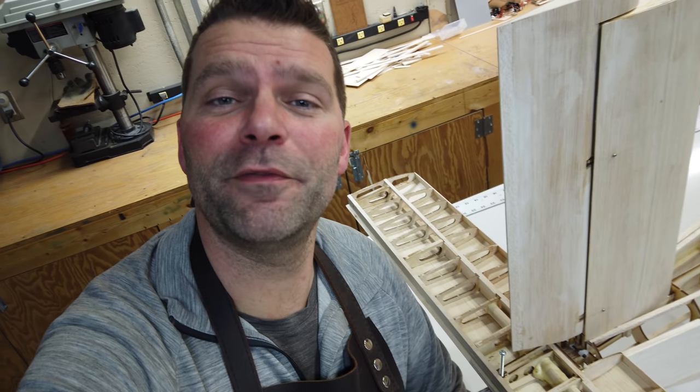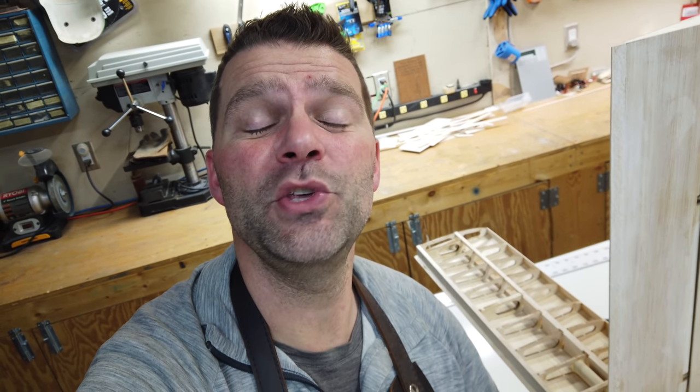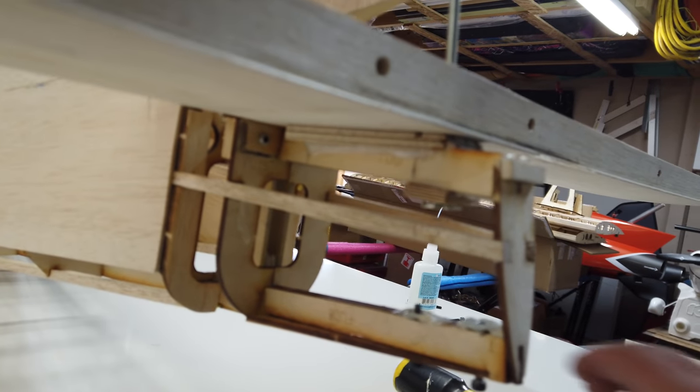Just quickly before we move on, don't forget to give the video a thumbs up and hit that subscribe button down below if you haven't done so already. When you do hit the subscribe button, make sure the bell is clicked so you get notified when I release new videos. A lot of people say they didn't get notified about the last video because they don't have the bell turned on.